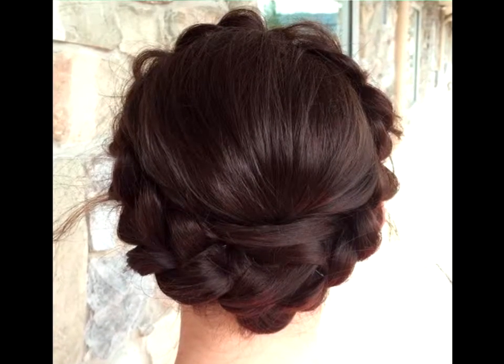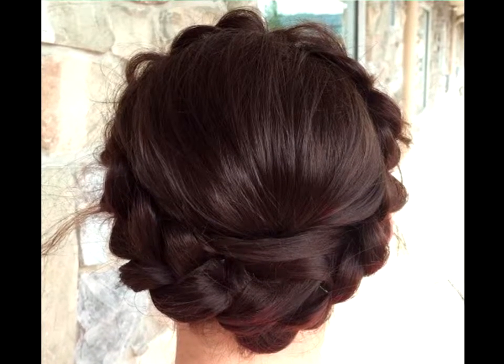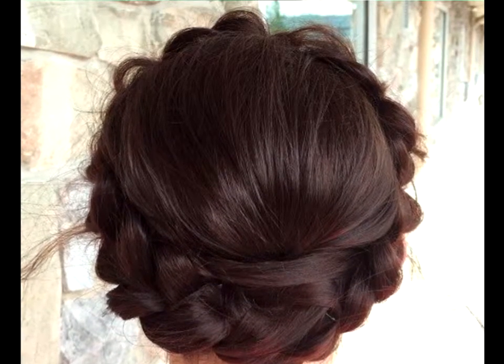Full Crown Milkmaid Braid: A milkmaid braid always looks glamorous from the front, but how about the back? Turning your milkmaid inspired hairstyle into a full crown braid will make it look more fabulous than ever.